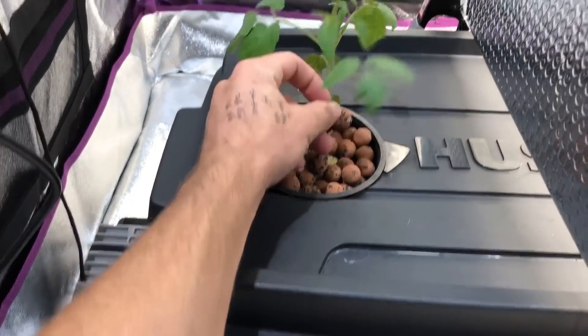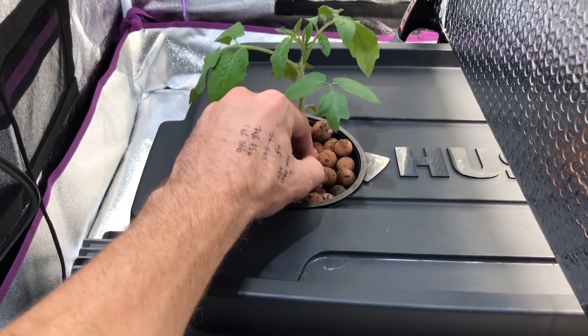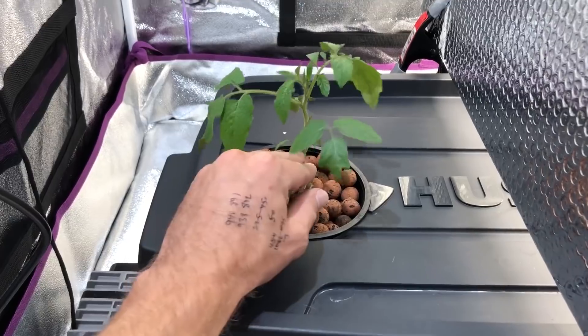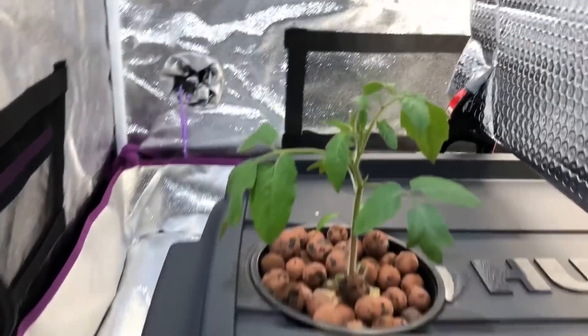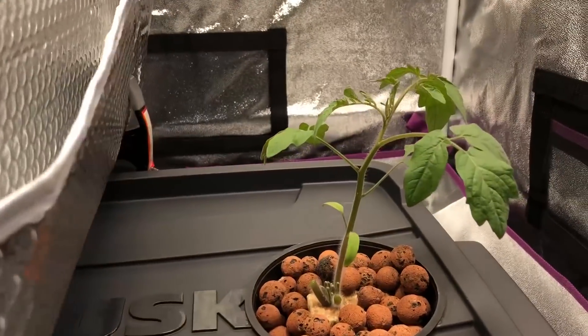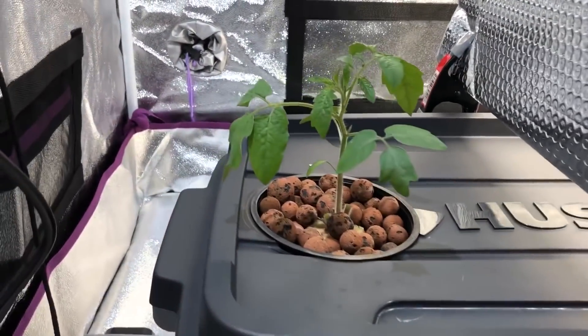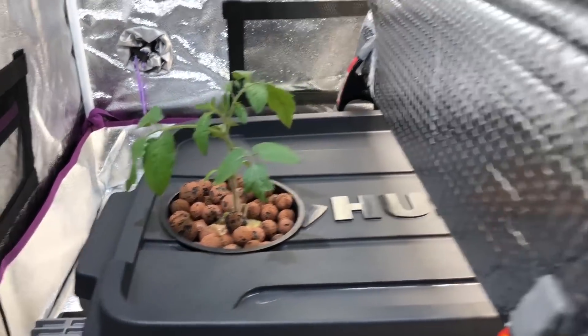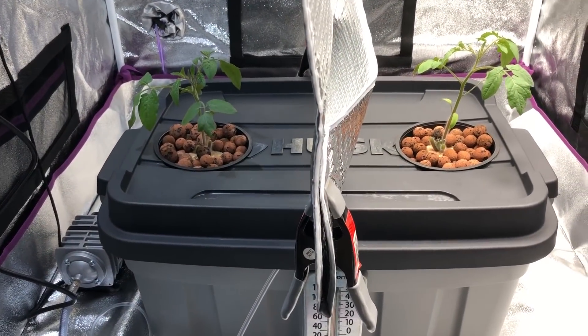Let me go ahead and see if I can straighten this out a little for you so you can compare them. It's really hard to tell on camera with the way the plants are angled, but there's that one and there's that one — like I said, just a little bit taller, not by a whole lot, but the structure is almost identical.